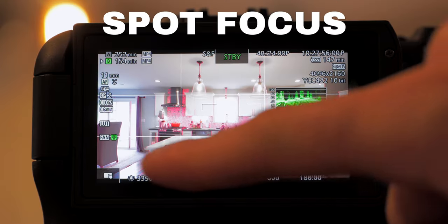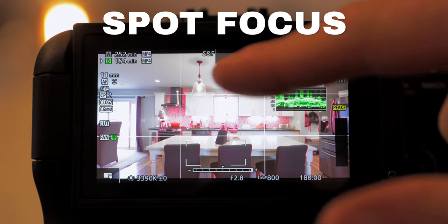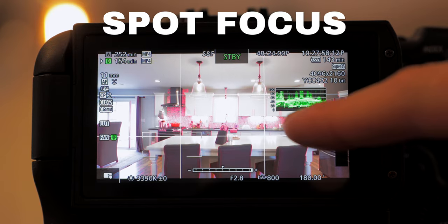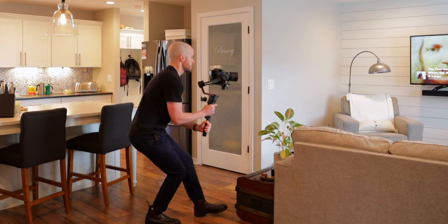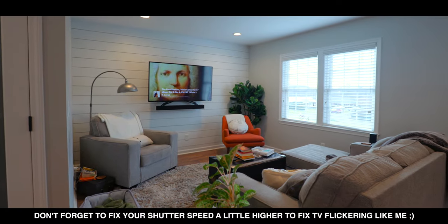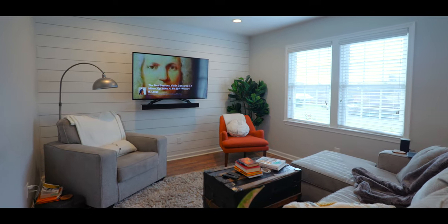Now let's talk about autofocus. For settings, I almost always use spot focus mode — it works for me and I don't have any problems with it. For video purposes, I usually set my focus speed to a slower setting because I want focus changes to feel more natural, like someone's pulling the focus, rather than quickly jumping between things. When you're flying through spaces in real estate, that makes it look a little bit smoother. If you're just doing photography, putting it on fast should be great.